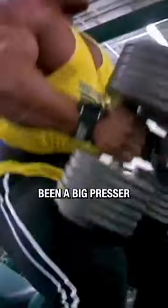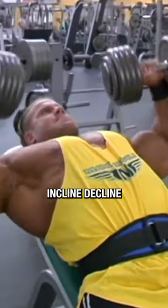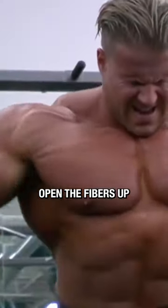There are a lot of variations of fly movements for the chest. I've always been a big presser — whether it's barbell bench presses, incline presses, smith machine, dumbbell flat, incline, or decline, I like to perform them all. I like fly movements too — they really stretch out the chest and open the fibers up.